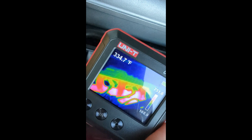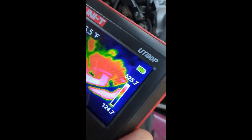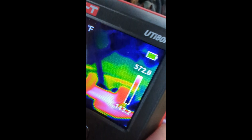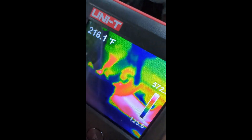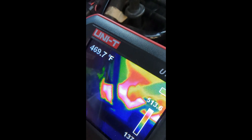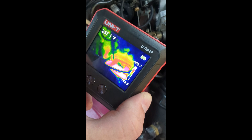It looks like about the same color on all those cylinders. That one's hot. That one's hot. Oh, that one's a lot less hot. That one's hot. Yeah, I think we found a misfire. As you can see, that's super easy — I could just tell immediately which cylinder was less hot than all the other ones. That's the one that's misfiring, and then I could take that information and just target my repairs.